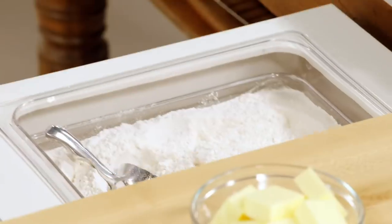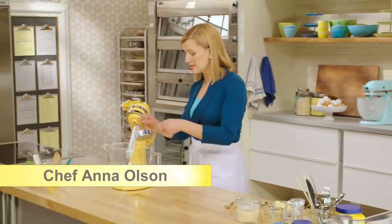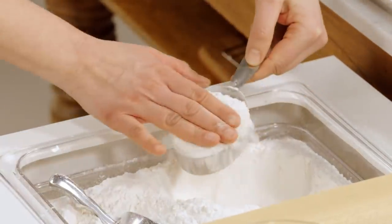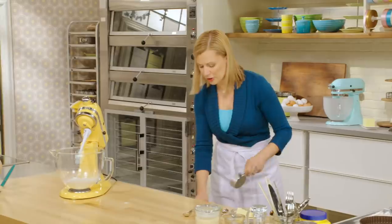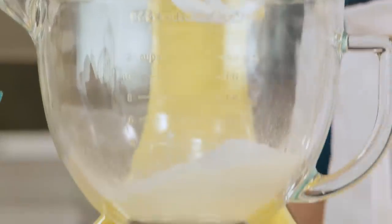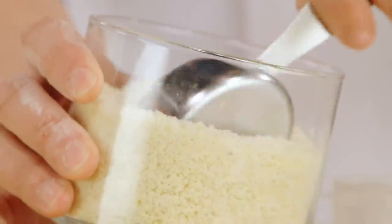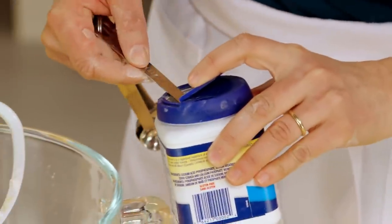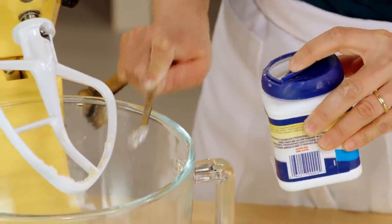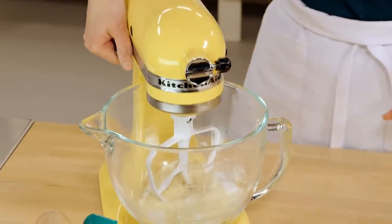Rhubarb crumble tart. I'll start with a cup and a half of all-purpose flour, and I'm going to make the mixture using a stand mixer. Just like the cobbler, you don't have to bother sifting your flour in this recipe. Half a cup of sugar, and in addition to that, a tablespoon of light brown sugar. This crumble base, which is essentially like a cookie, has an almond cookie flavor. So I add a quarter cup of ground almonds, then just a quarter teaspoon of baking powder — unlike the cobbler, this is just to give it a bit of body — and a quarter teaspoon of salt. I'll give this a quick blend just to combine the ingredients.